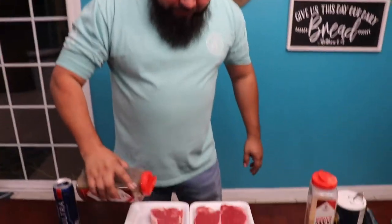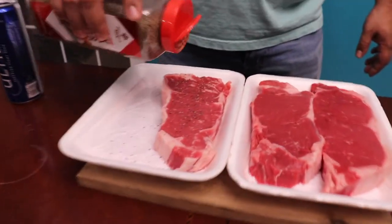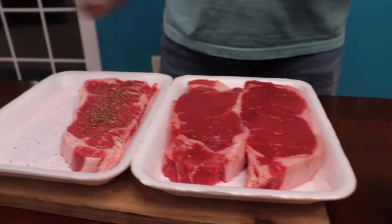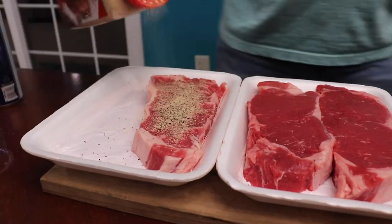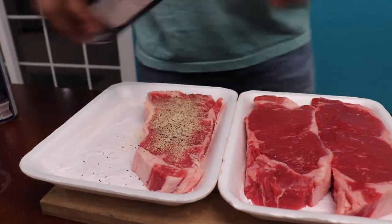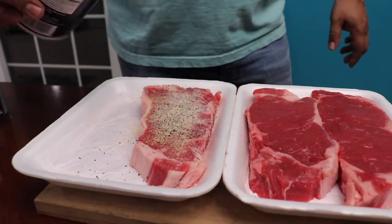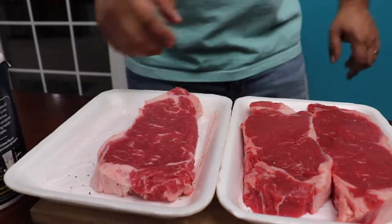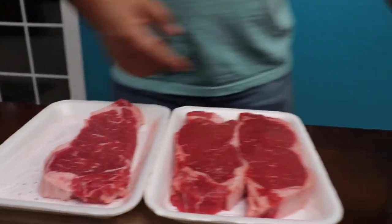Let's start seasoning this steak before we cook it. All we need is a little bit of black pepper — these don't want to come out — a little bit of garlic. I know it looks like a lot, but that's a pretty good-sized steak. A little bit of salt. Just push it in there. Do the same on the other side for all three of them, and we'll see you on the grill or on the stove.